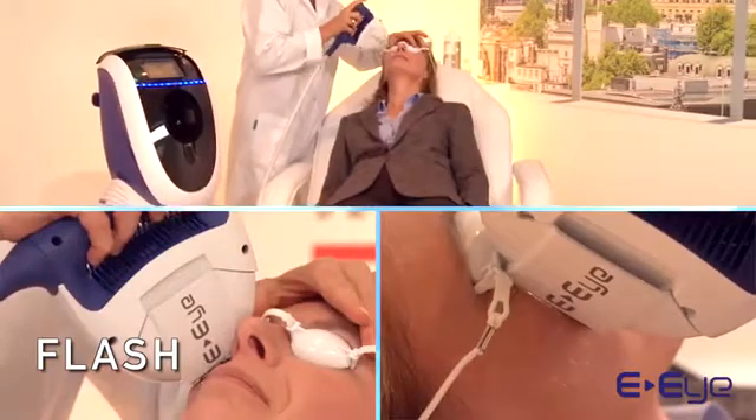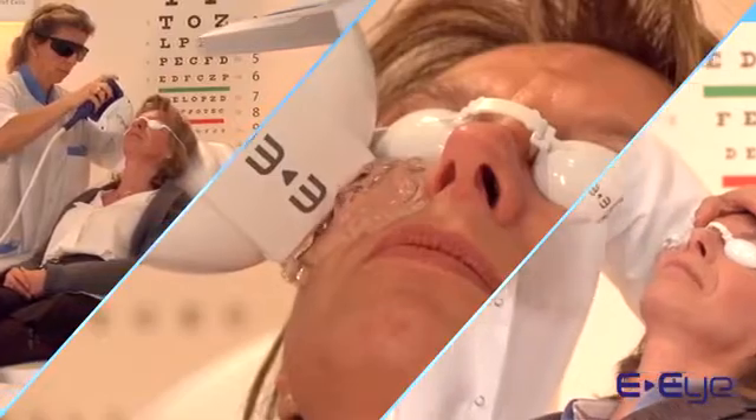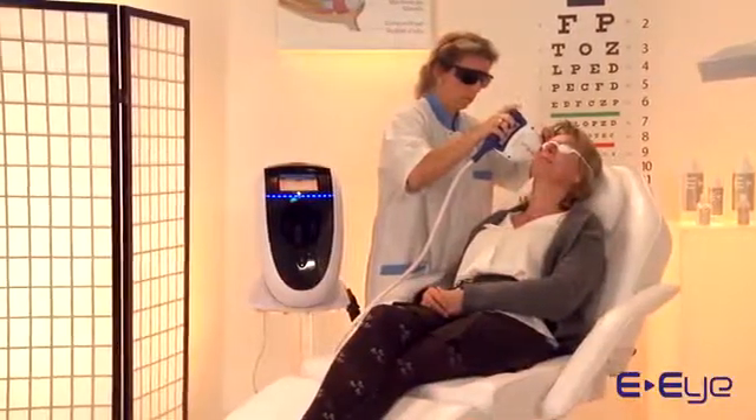Apply five flashes under each eye. Make sure to flash the whole treatment zone from the edge of the nose up to the temple.